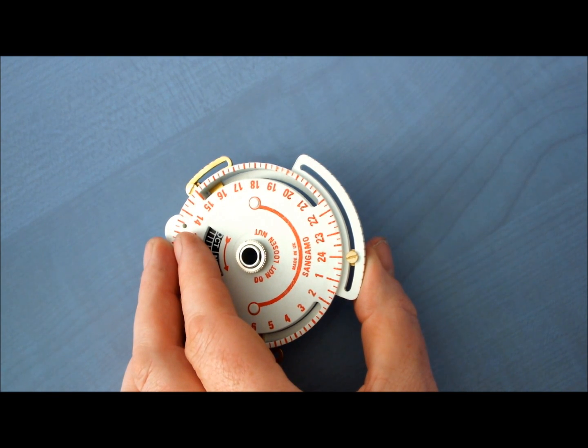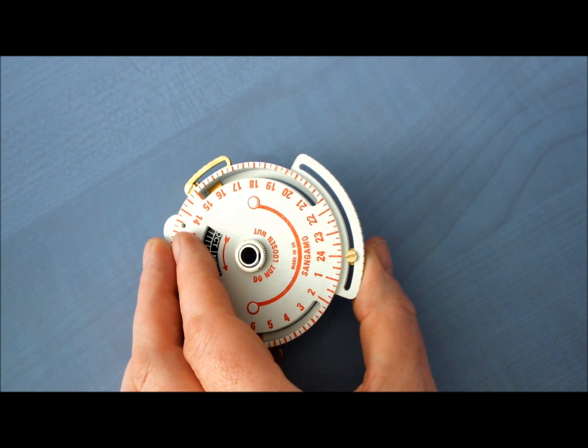Step 4: transfer the operating pin onto the midnight bridge keeping the same pin orientation. Also note the midnight bridge and the off operating pin have marks to assist you with setting to the correct time. Here's how.